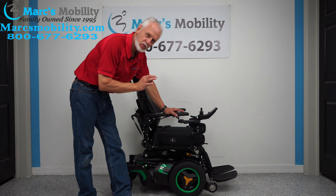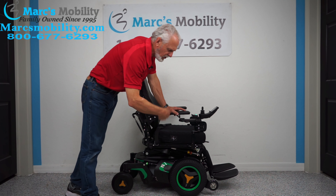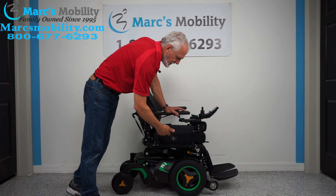We have here what's called a Permobil F3 power chair. The F stands for front wheel drive. As you can see, that's the drive wheel — the main wheels are in the front of the chair. Front wheel drive, F3.